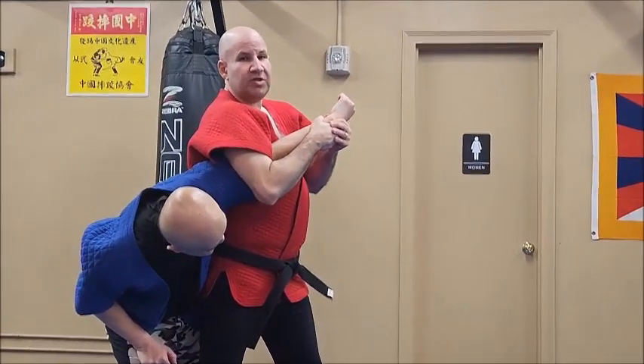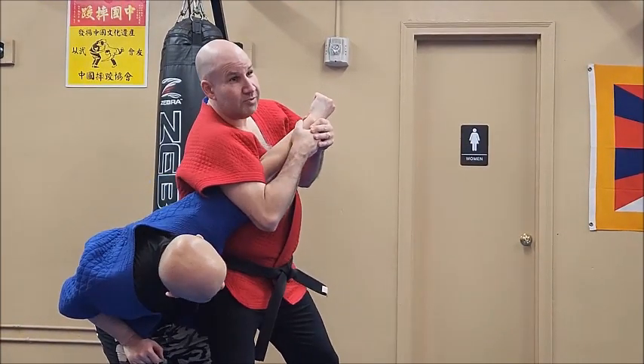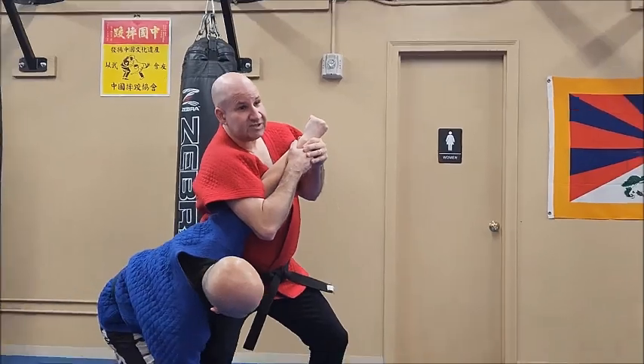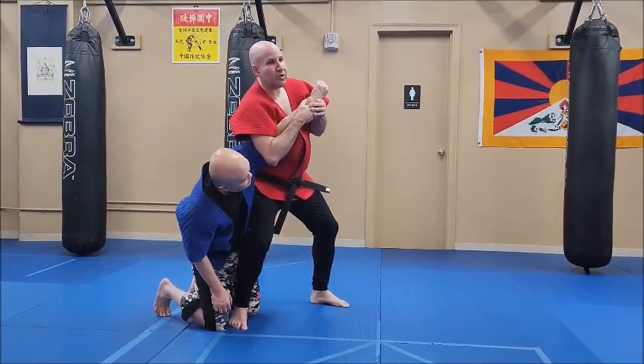This is called yajou, meaning putting pressure on the elbow. Pretty simple idea — put pressure on the elbow. There's a lot of things I can do with my stance. Right now it's just work with the inner arm.